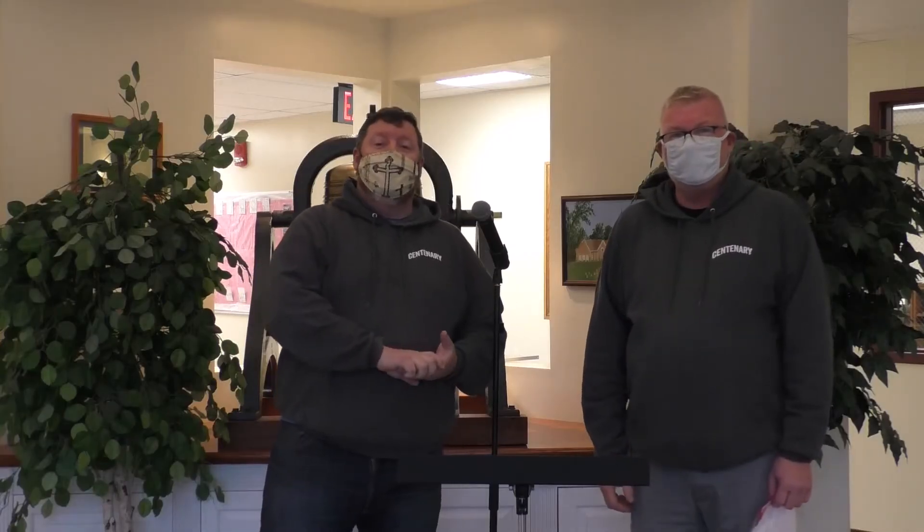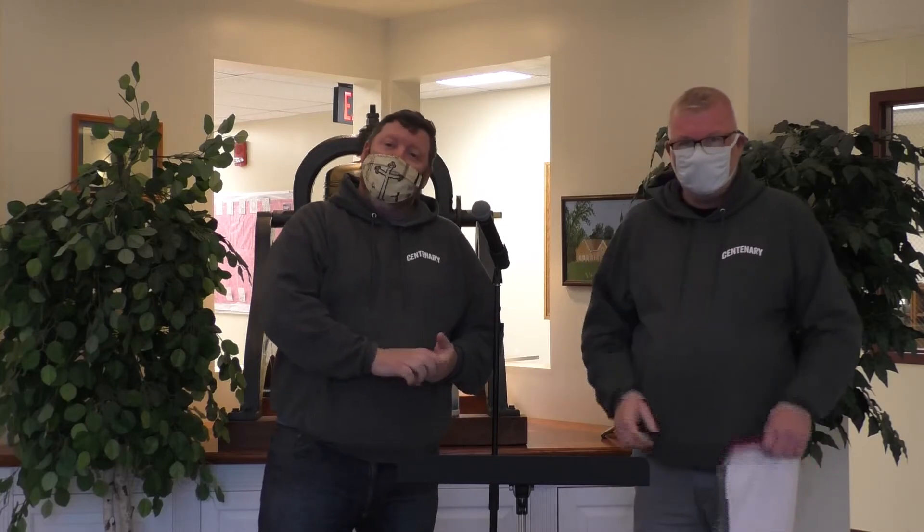Hello and welcome to Centenary's DIY on how to apply the ashes for Ash Wednesday service. Keep in mind there's no real wrong way to do this — we're going to show you one way. The most important thing is that you get the spiritual experience from Ash Wednesday and the start of the Lent season.